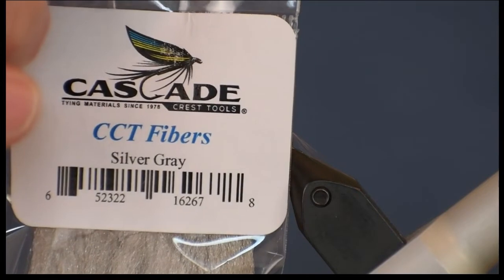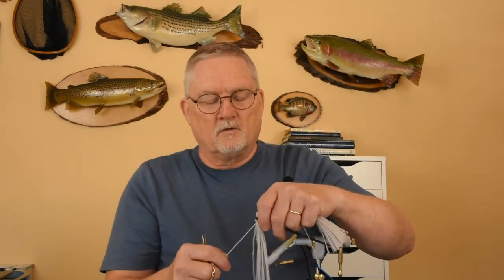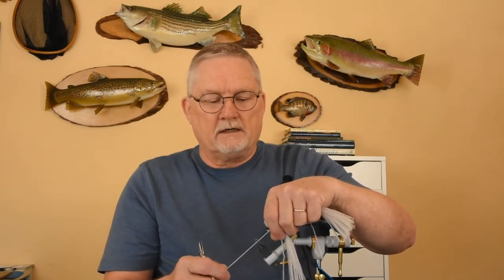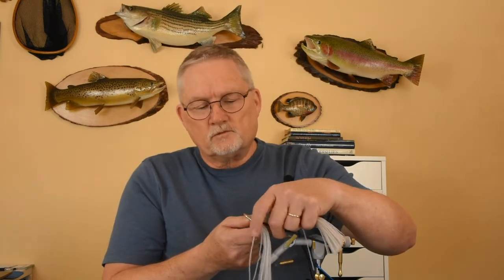The other material a lot of people aren't familiar with is Cascade Crest CCT fibers — CCT stands for Cascade Crest Tools, the company that manufactures it, though many other suppliers carry it too. This material is awesome and very inexpensive; an entire hank is three bucks and you can get a lot of flies out of it. Unlike EP fibers or Widow's Web, it comes in little bundles where the bulk matches about what an antron fiber on cards is. To use it for this fly, I'll cut one of these little bundles off the hank.